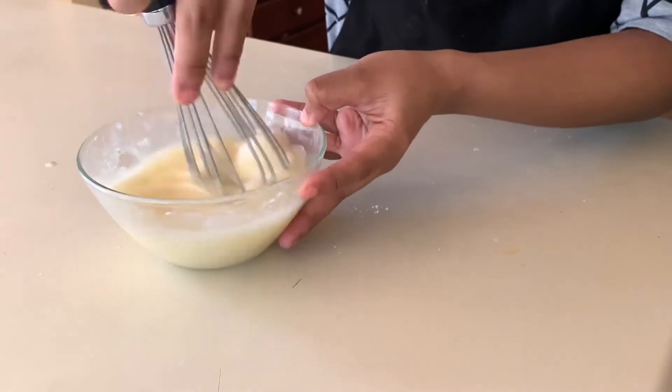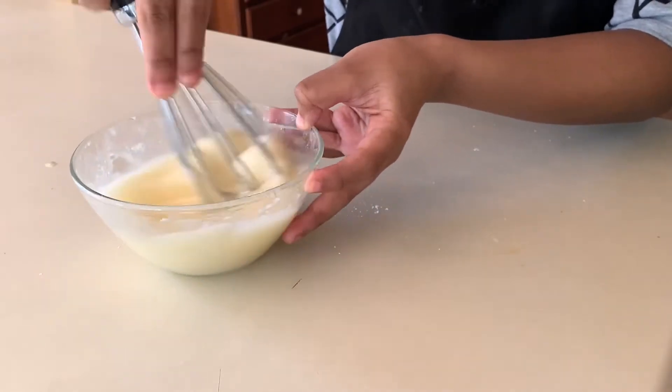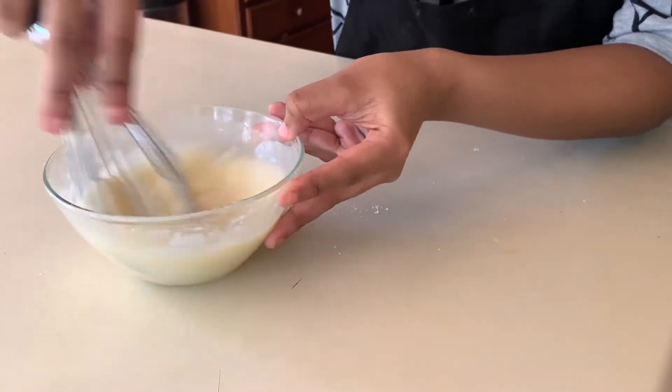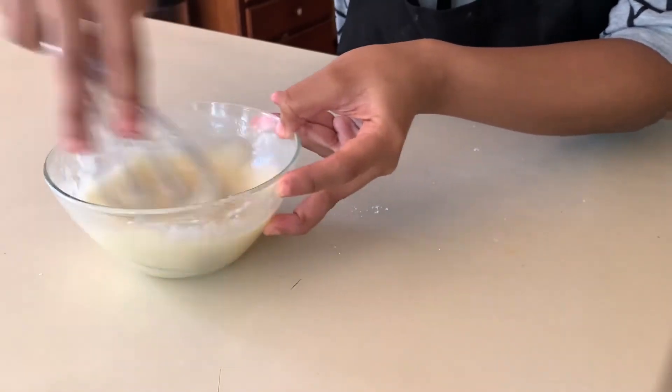This is the consistency I like, so I'm going to keep it just like this. But if you want it thicker or thinner, by all means use more or less powdered sugar. Our lemon and honey glaze is finished and I must say I just tasted it — spot on.